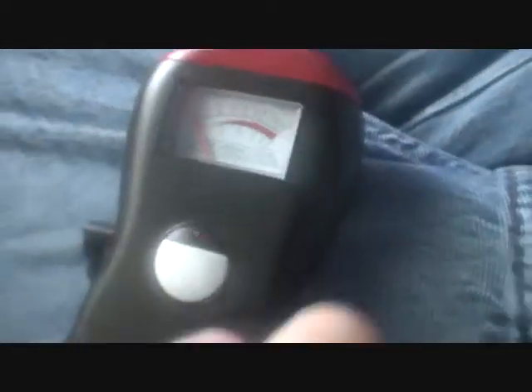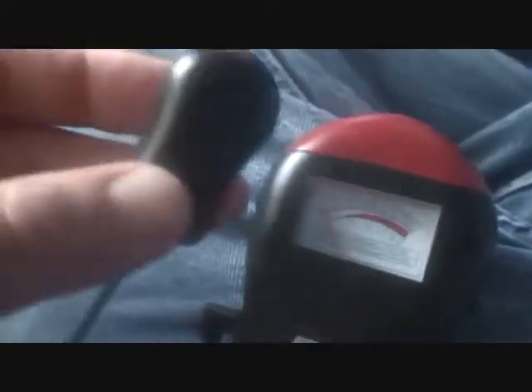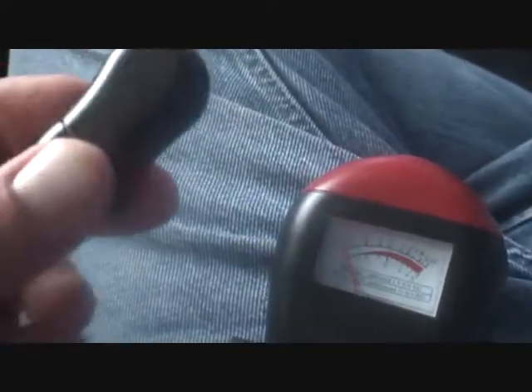First of all, in case you've not watched my other EMF tests, this is my meter — there's my meter just there — and this is the probe that's plugged in the side for detecting cell phone frequency, magnetics, magnetic detection, EMF, electromagnetic frequencies or electromagnetics.